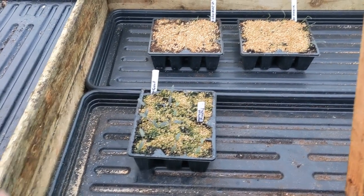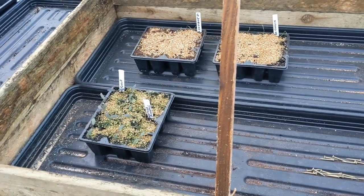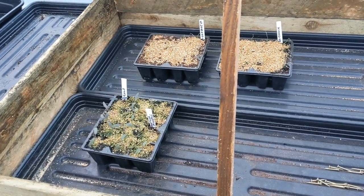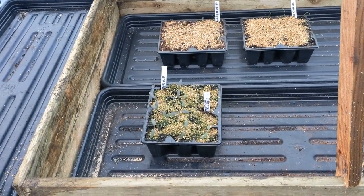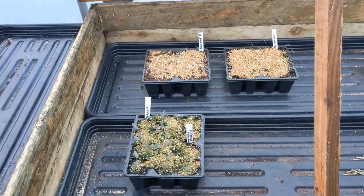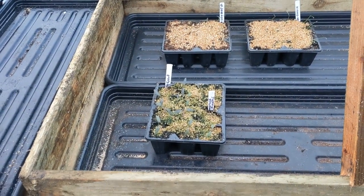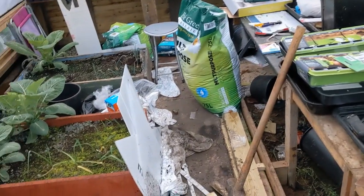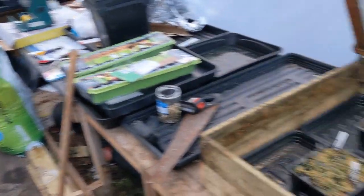As long as we can keep them above freezing. In here today during the daytime, even though it's 6 degrees outside, it's like 11 or 12 degrees inside the tunnel. So hopefully they'll do okay. There it is — a little cold frame inside the cheeky tunnel. Still got to tidy up, obviously, because I'm a dirty filthy pig!